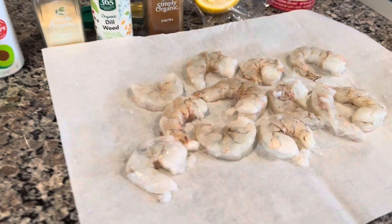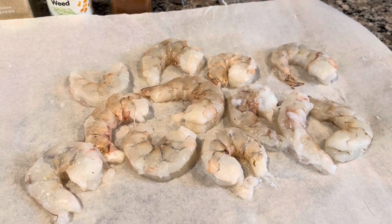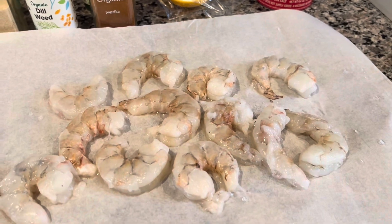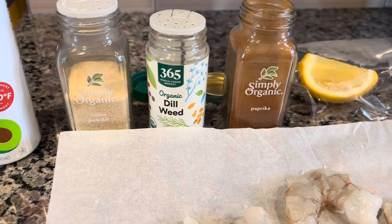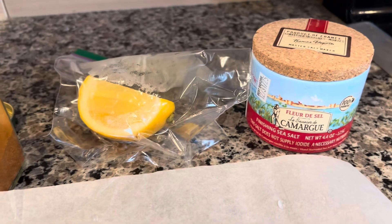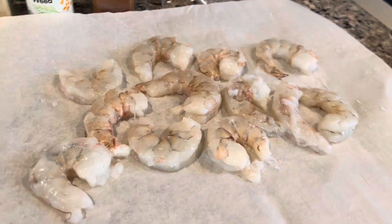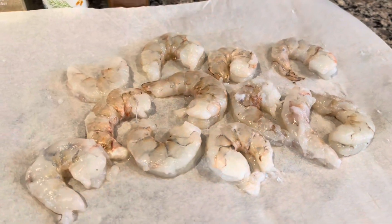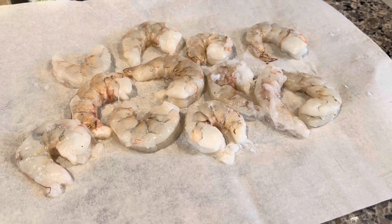I have here wild jumbo shrimp — they are deveined, they are shelled, I washed them. The deveining and the shelling they did at the store. I have some seasoning: we're going to use onion powder, dill weed, and paprika, some salt, and of course lemon. We're going to put them on a hot oiled pan and turn from side to side with seasoning on each side. They'll cook for a few minutes and they're going to be ready and delicious.